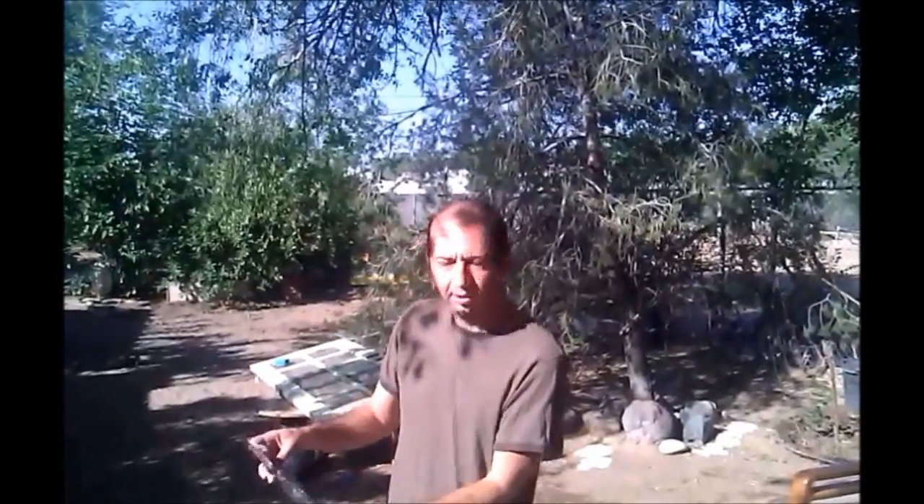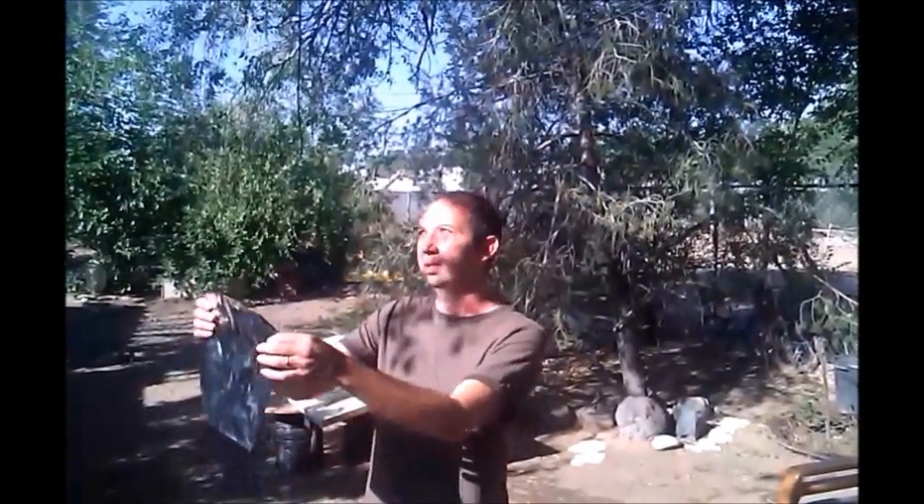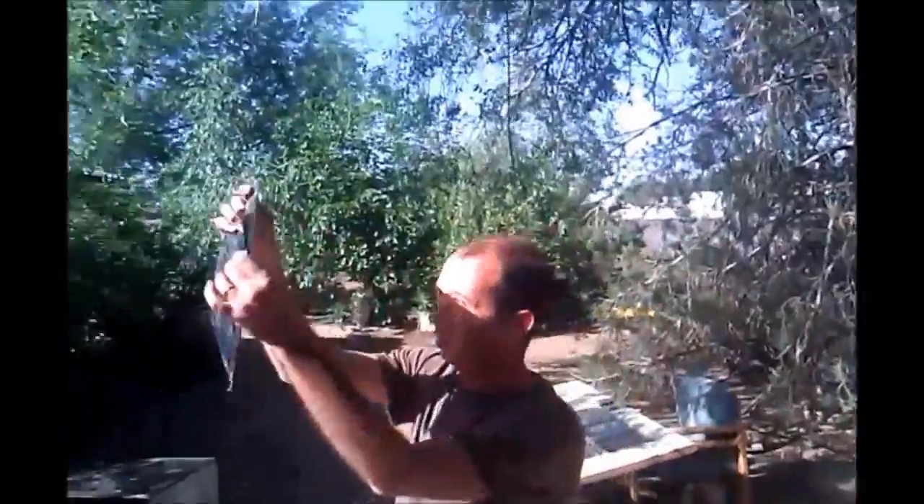What we're going to use today is a piece of film. You can see as you look through this film you can get a pretty clear view of the sun without the blinding effects. This is what you want to use when you're looking at an eclipse or a transit of Venus.